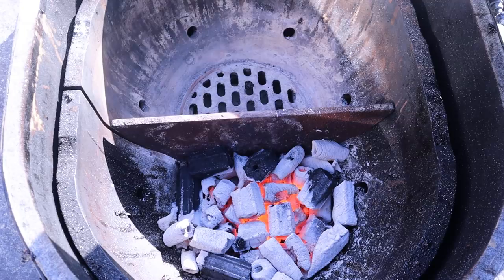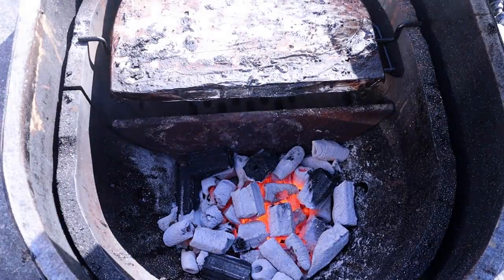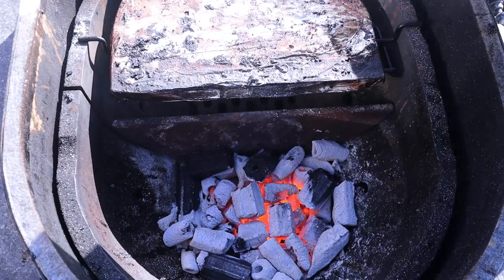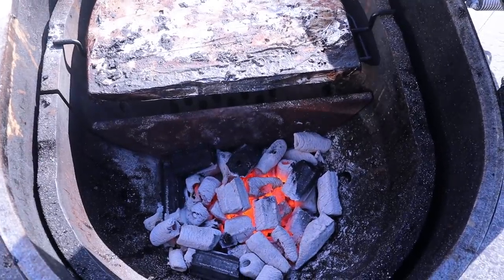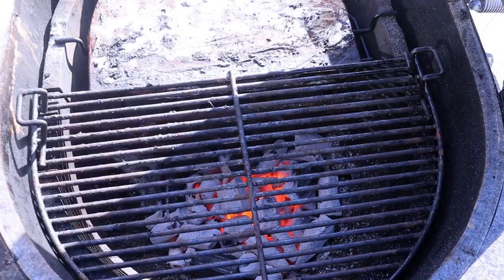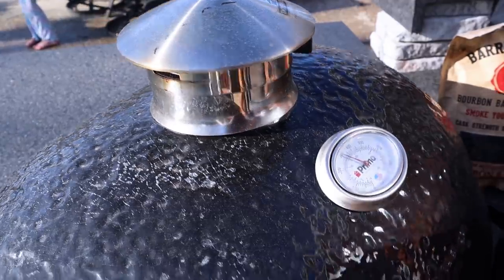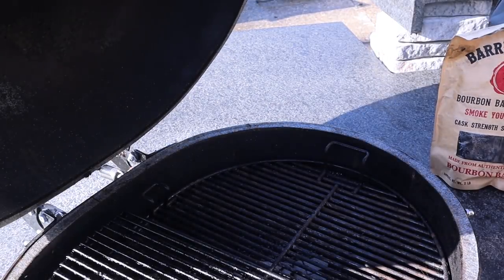On the Primo setup I'm doing indirect for the wings. I've got the plate on one side covered with aluminum foil, and on the other side I've got the Prime Six charcoal rolling. I'm putting my grates down on the direct side to get closer to the heat for searing later. Targeting around 300°F — right at 300 now, so let's get the wings on.